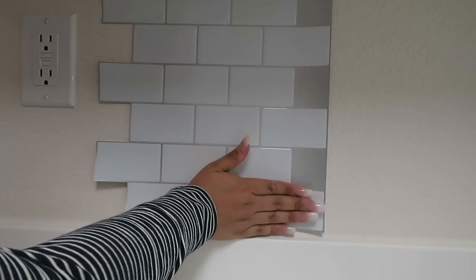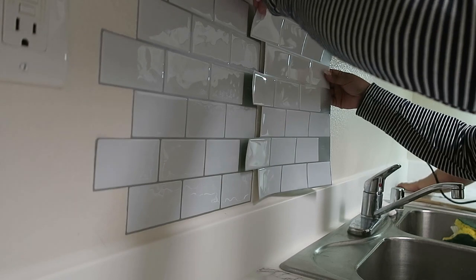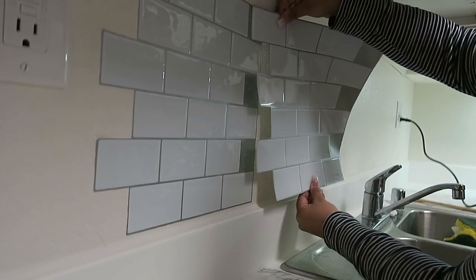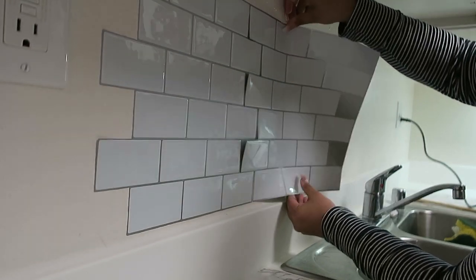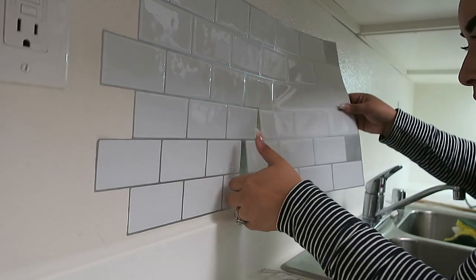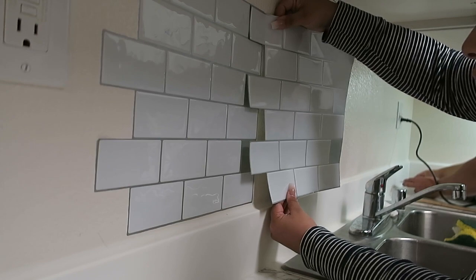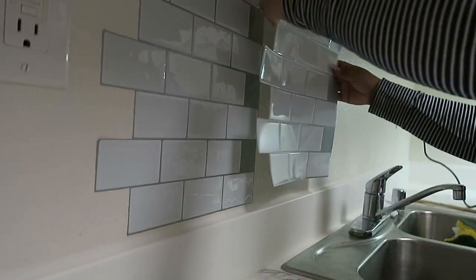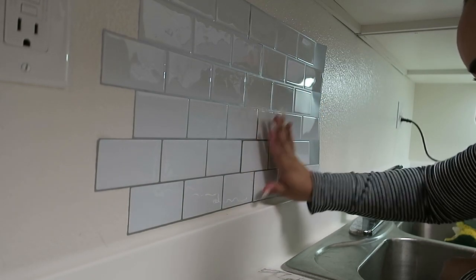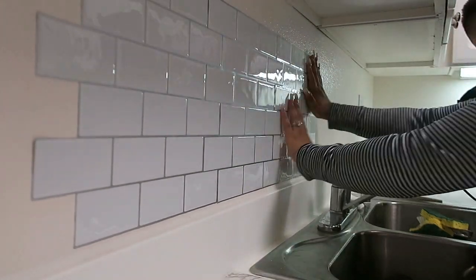Moving on to the backsplash — I chose subway tiles, which are very farmhouse. I've always wanted to do this but never had the right space until now. These tiles were super durable and peel off easily, which is great for when you're moving out. The only part I had trouble with was not removing the electrical socket covers first — I should have done that. Instead I cut pieces of tile to fit around the sockets. I basically repeated this all the way around — super easy, does not take a contractor to do.